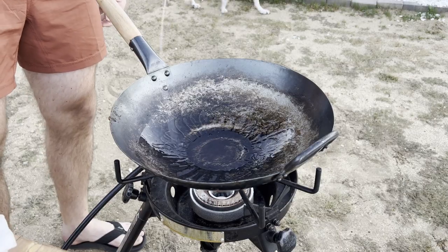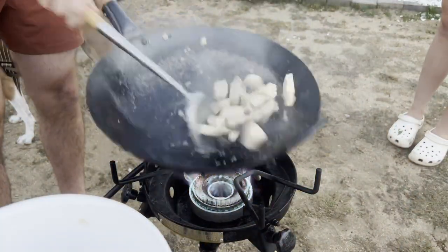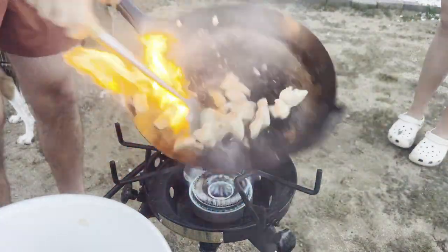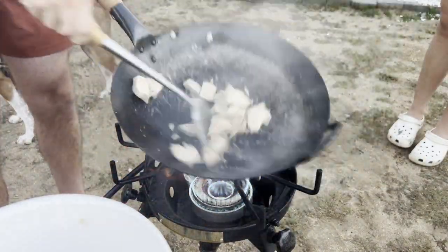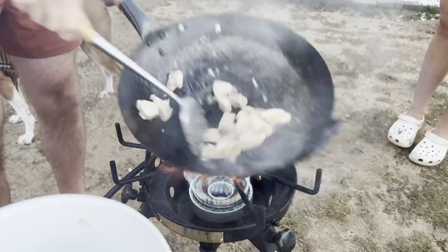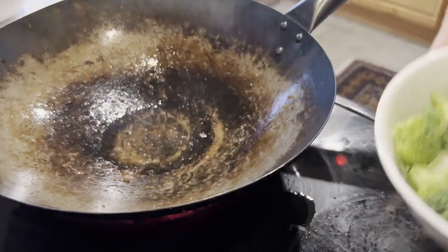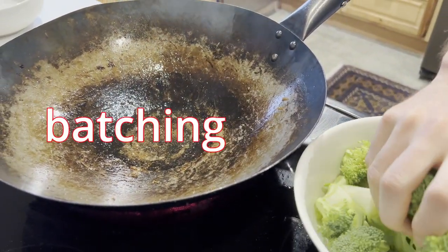If you have a hot enough burner, you can achieve the elusive wok hay, or breath of the wok, which comes from the intense caramelization and essentially vaporization of the oil in the wok. Ideally, you want to be cooking on super high heat the entire time so you don't risk steaming any of the ingredients. And if you're asking how do you not burn the whole thing, that's where our third technique comes in: batching.